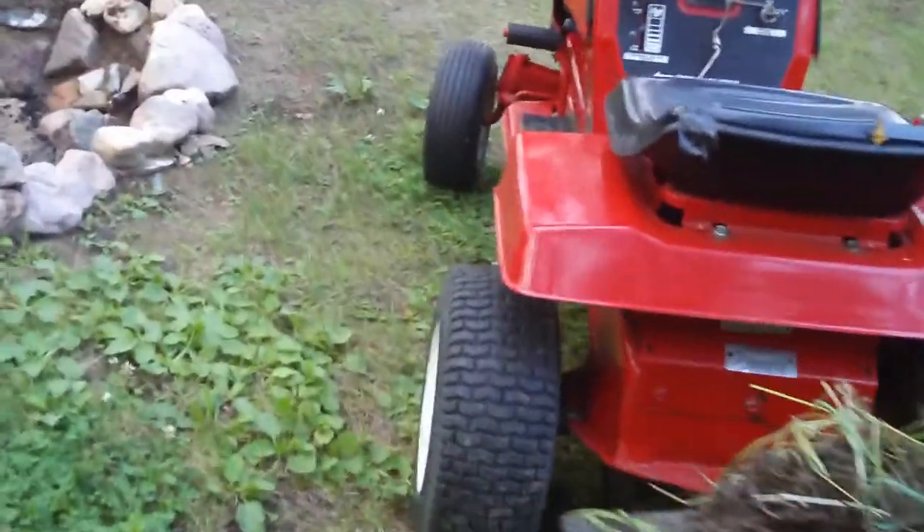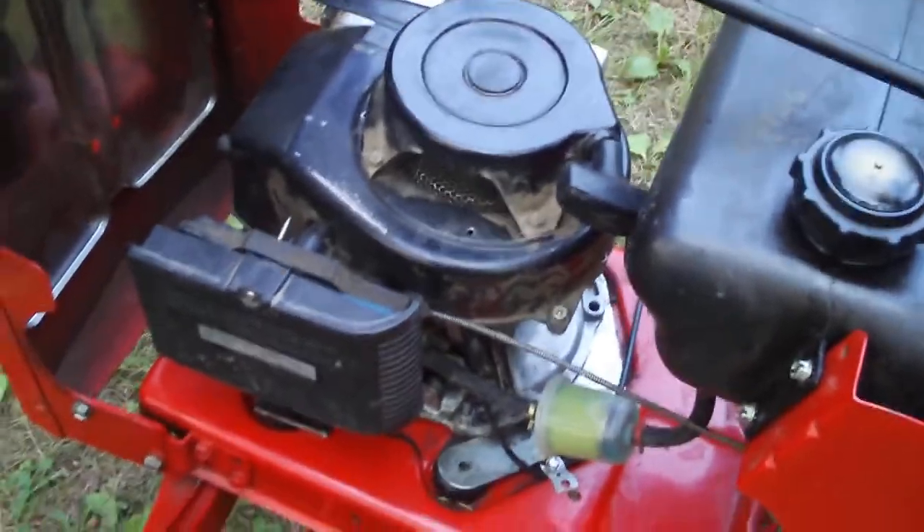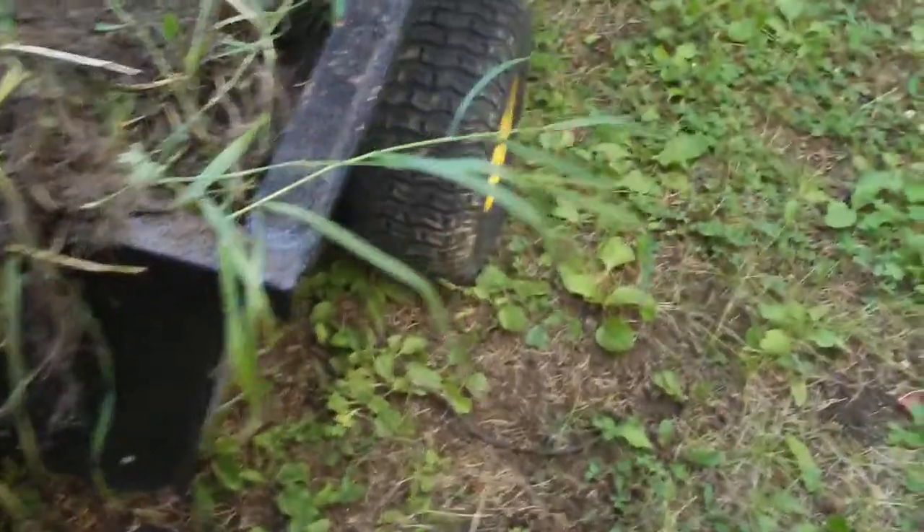I've done about three loads of this already and surprisingly this tows it very well without chains or weights. The only issue is going up the driveway because I just go out and dump it in the bush. Yeah, this is five, maybe six hundred pounds in here — all packed sand and clumps of grass and sand.